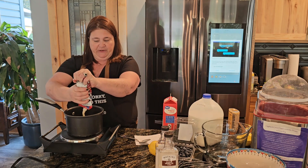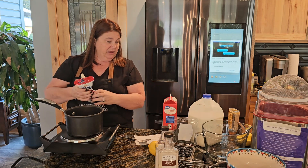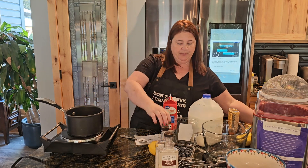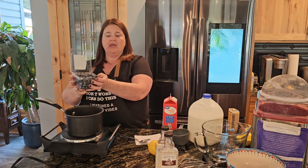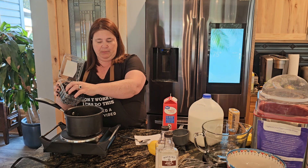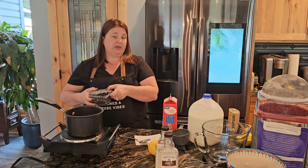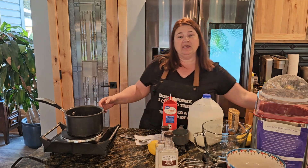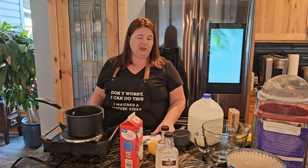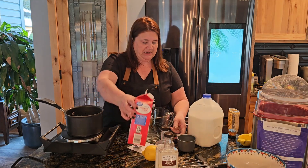I'm going to do about a half a cup of the sweetened condensed milk and let this cook together. Oh, the blueberries — to get that blueberry purple color, I'm going to go ahead and put about a half a cup of blueberries into this and let them cook and simmer. That's where we're going to get that nice purplish blue color. You could use dye, but I like to avoid doing any kind of dyes when I can.